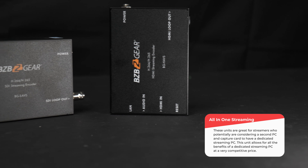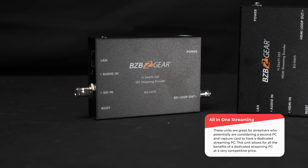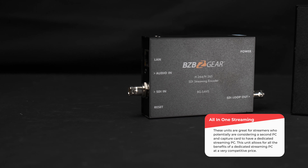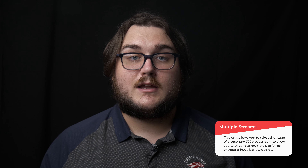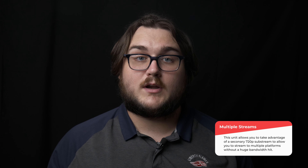Connectivity and features of these two units are that they can transmit a maximum resolution of 1080p at 60 hertz. They will simultaneously transmit a substream with a maximum resolution of 720p, which will allow you to stream a second low bandwidth stream to whatever platform you would like to reach.